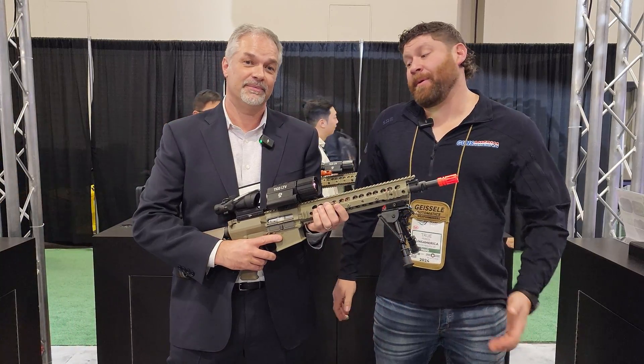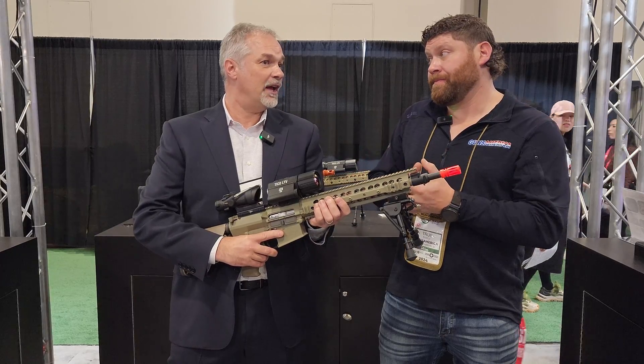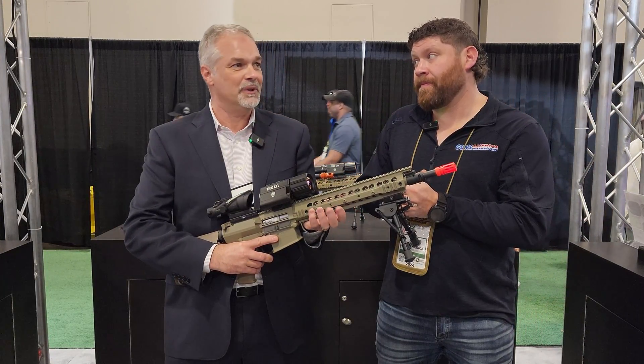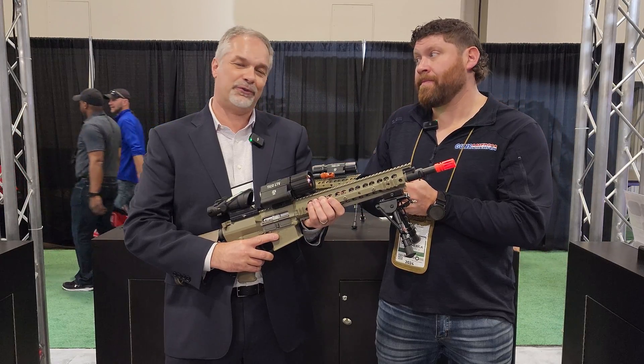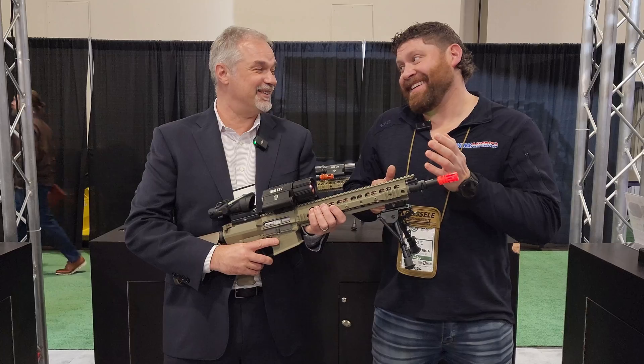It really is, especially when you consider that collimated eyepiece. When are these going to be available? They should be available right at the beginning of the second quarter — let's say April 1st, hopefully March. No April Fool's jokes right now.